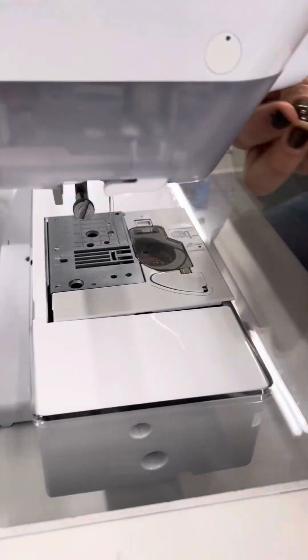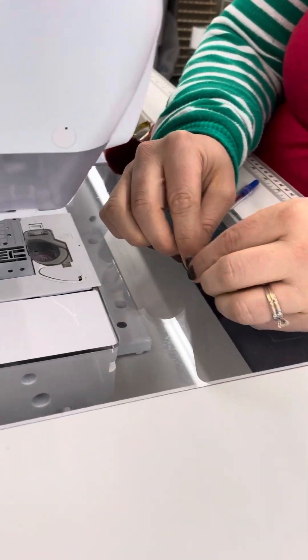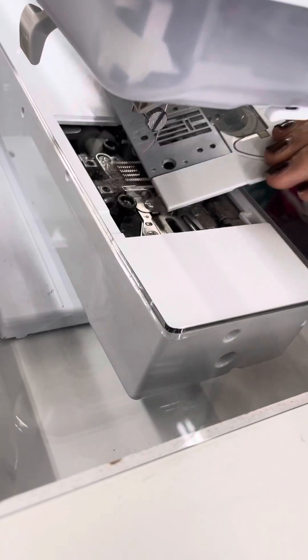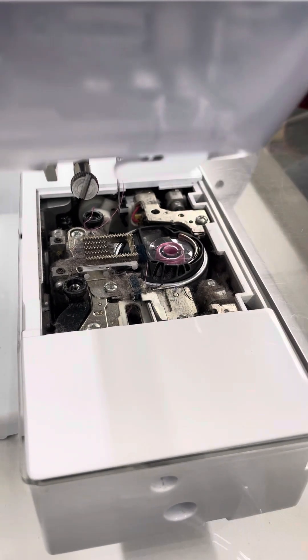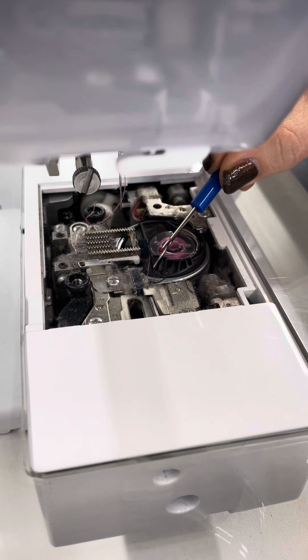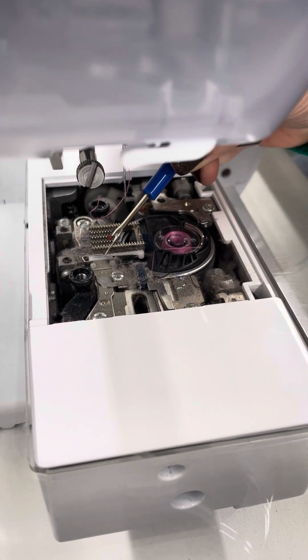All you have to do to clean your machine if it's in a cabinet is unscrew these two screws. I like to use just the Brother screwdriver — I've already done that — and this pops right off. But as you can see in here, there's all kinds of lint everywhere, so it's really important when you clean your machine.